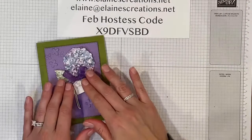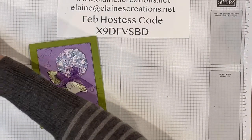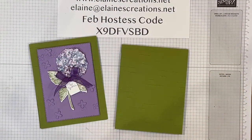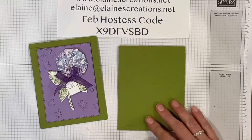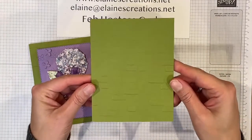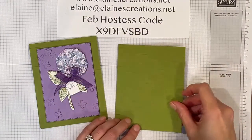So I'm going to show you how I made this card. First I started with a piece of four and a quarter by 11 card stock, and scored that at five and a half, and I used the brick embossing folder to emboss the front of the card. I thought that was a fun embossing folder to use on this card.